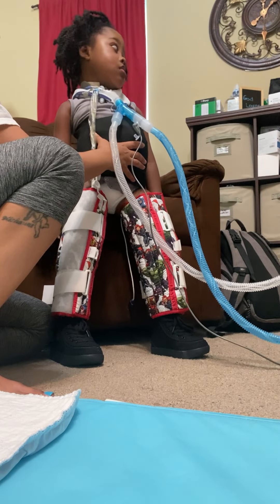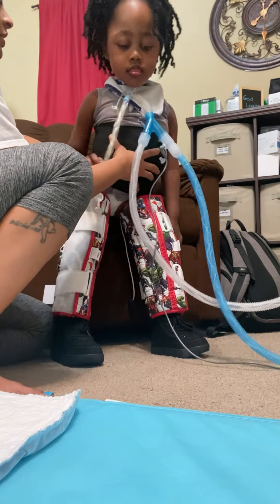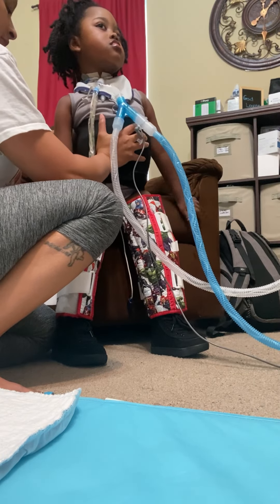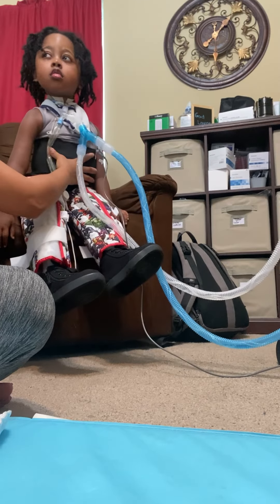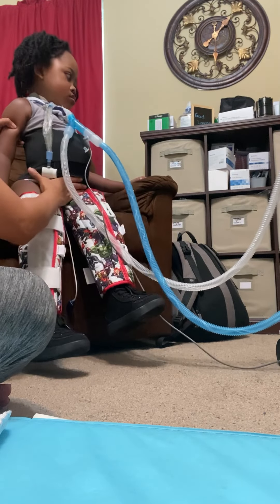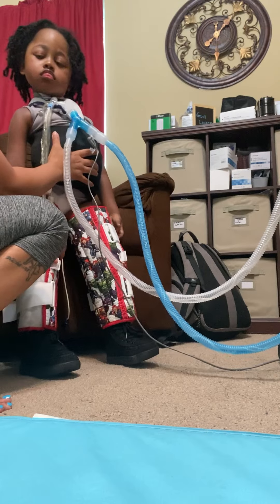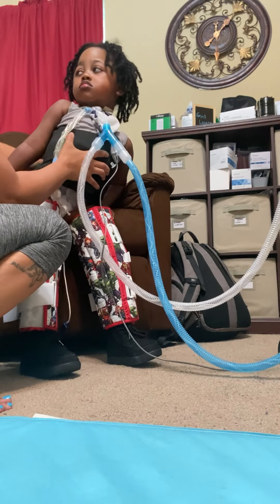Stand right here, okay — just stand right here for mama. Don't put your body forward. Relax your chest, relax. You're pushing down really hard, and you're really heavy — especially when you're pushing against me. Just relax, slowly, slowly. Get that other leg down. Good. See how you're pushing on mommy? Let's not push, we're just gonna stand. Let me feel these knees. Very good. You can't stand if you're pushing yourself down, sir.